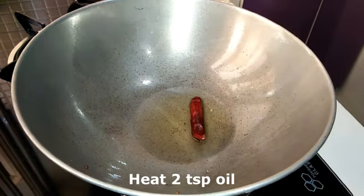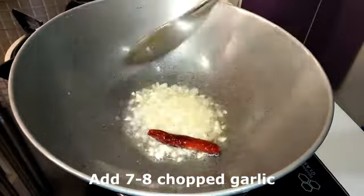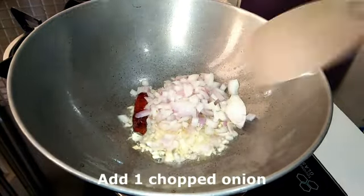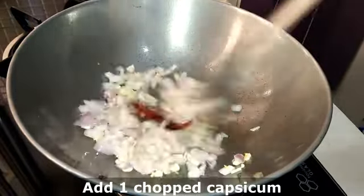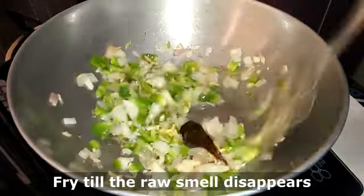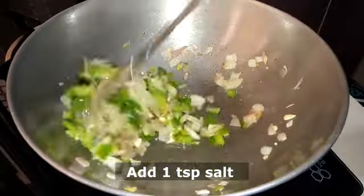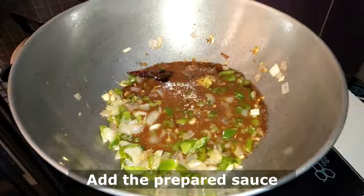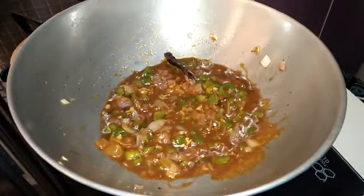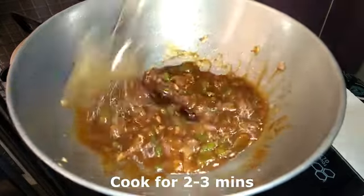Heat two teaspoon of oil in a karai and add one whole red chili. Now add seven to eight chopped garlic and fry for a minute. Now add one chopped onion and fry for another one minute. To this add one chopped capsicum and one teaspoon of ginger paste. Fry till the raw smell of the ginger disappears. Add one teaspoon of salt. Now add the sauce that we have prepared and cook for two to three minutes, then add one teaspoon of sugar and cook for another two to three minutes.